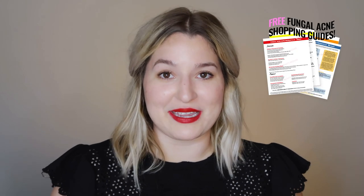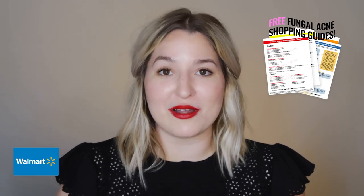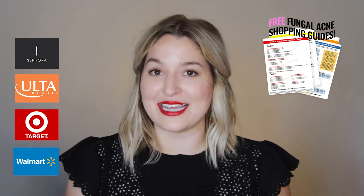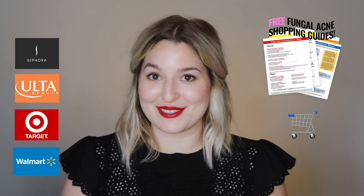At the very least, do not click off this video until you have downloaded my free fungal acne shopping guides. I have them available for Walmart, Target, Ulta, and Sephora. All you need to do to get them is click the link in the bar below — just look for the shopping cart emojis.